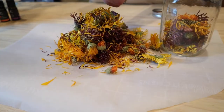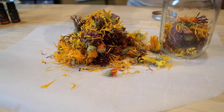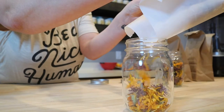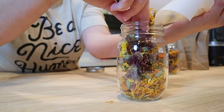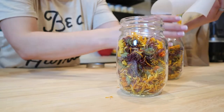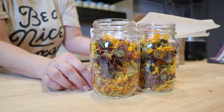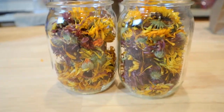Making calendula oil is a lot easier than most people think it would be. It's just a matter of filling up a jar three-fourths full of calendula flowers, whether it be the fresh method of Rosemary Gladstar or the dried flower method. When you fill that up, you want to top it off with oil and have that oil an inch from the top.